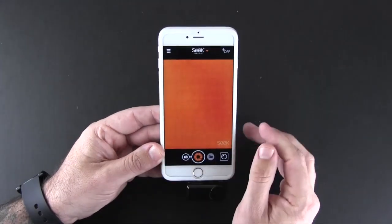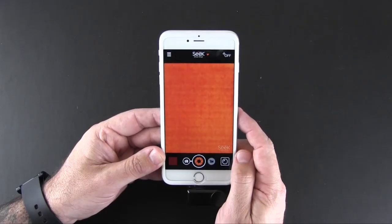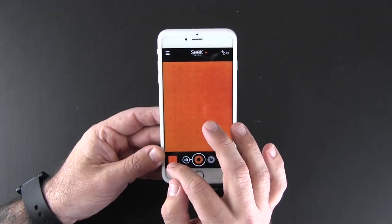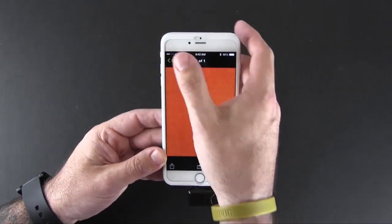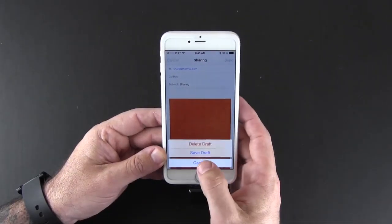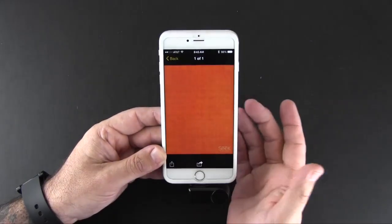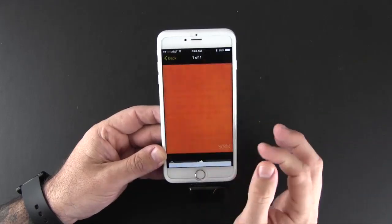You can capture images with the Seek — just press the button and it's saved to the media gallery, which you can launch to view pictures you've already taken. There are also sharing options, so if you want to email these or share them over messaging or other iOS functions, you can do that from there as well.